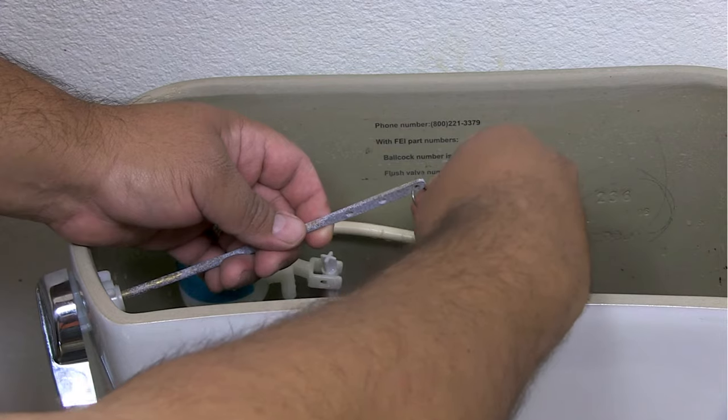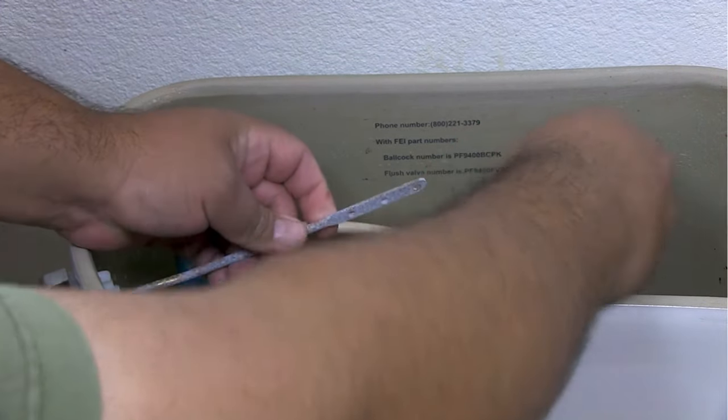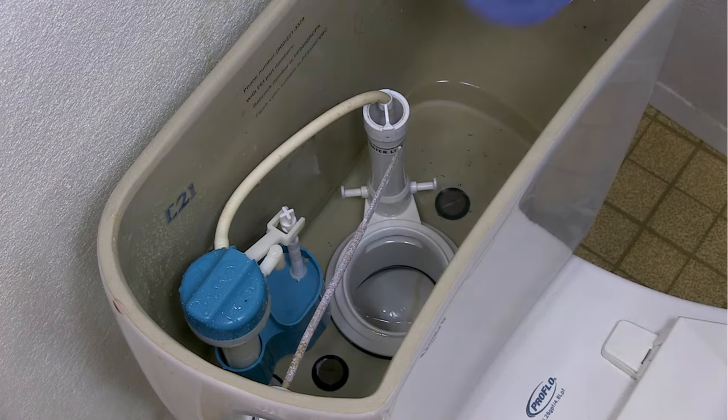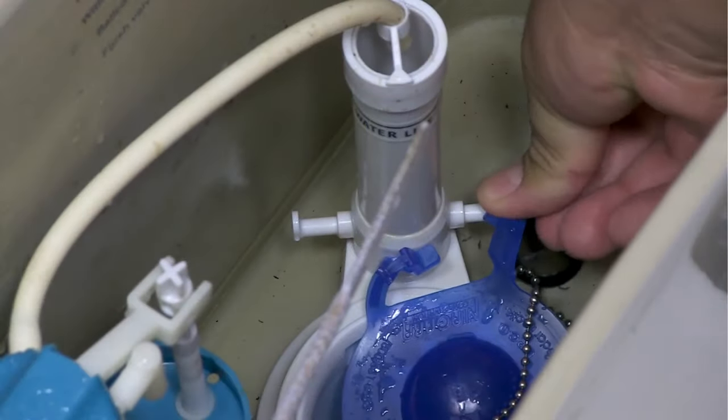Disconnect the lift chain from the flush lever. Disconnect the flapper from the pegs on the overflow tube. Now, connect the new flapper to the pegs and make sure it sits well over the drain.